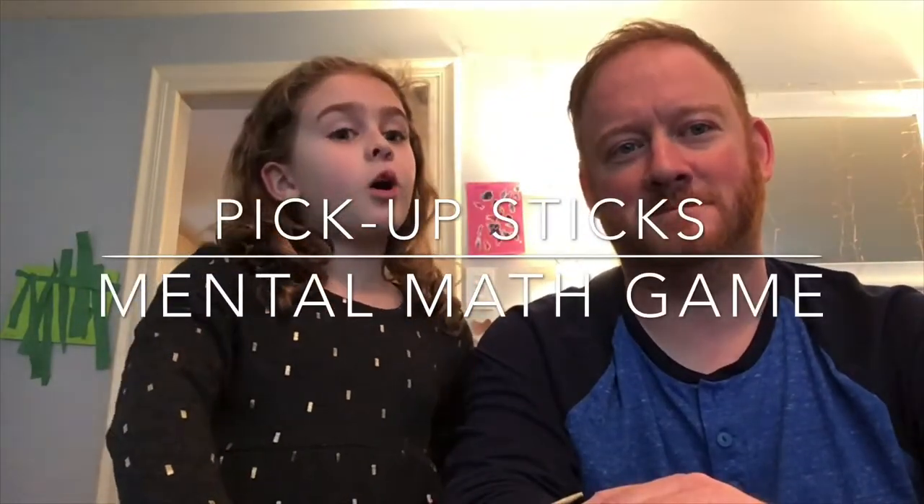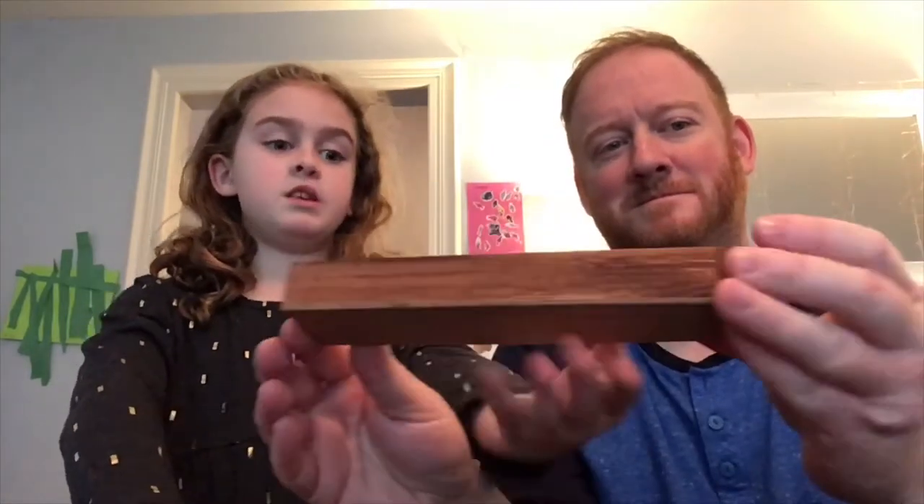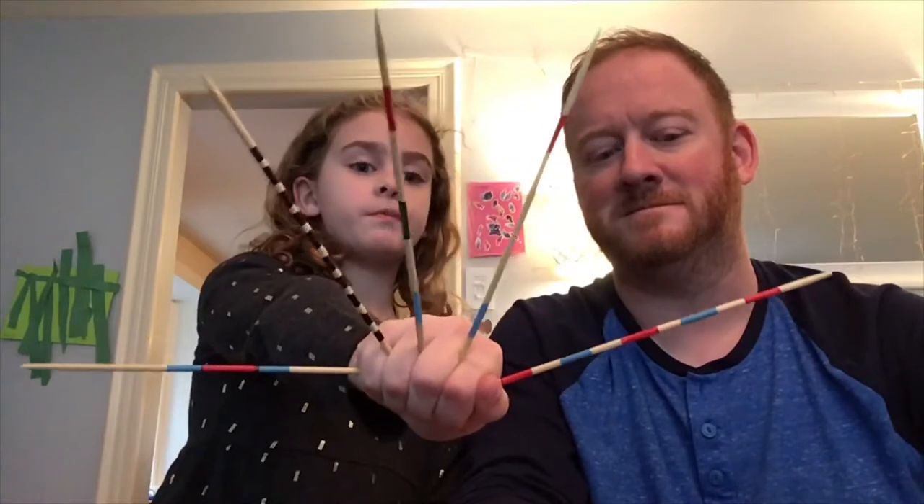Hi, so me and my dad are going to show you a cool mental math thing using the sticks from Pickup Sticks, as shown right here. These sticks here, all the different ones, are going to represent different numbers. It's a good mental math thing.